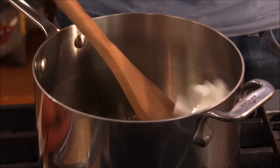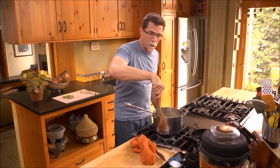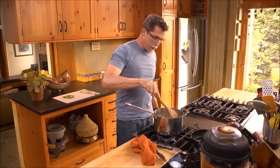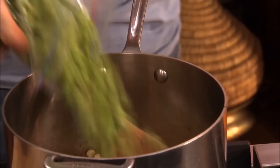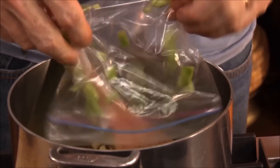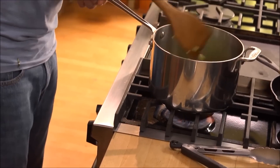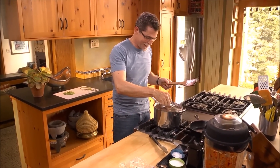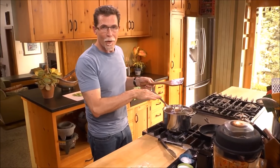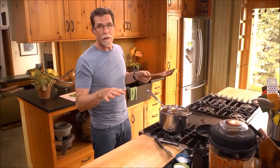We want this cooking to go pretty quickly because we don't want the onions to soften too much before they brown. Now I'm going to add the prepared cactus to it. Now here's where the magic happens — I'm going to put the top on it and let that cook over about medium heat for five minutes.